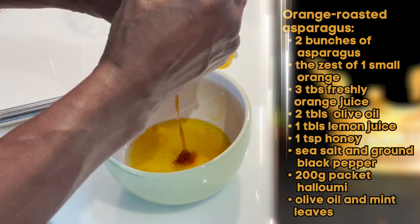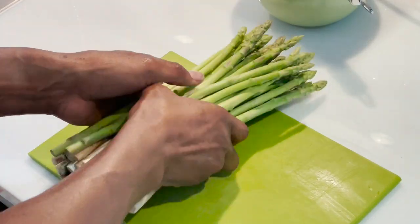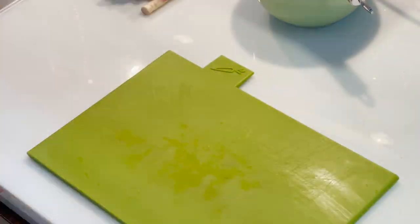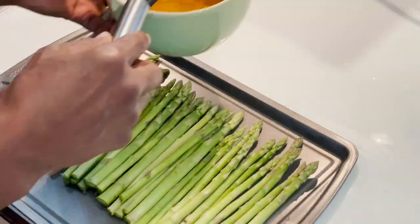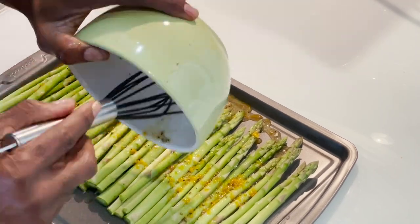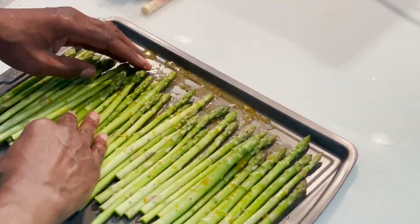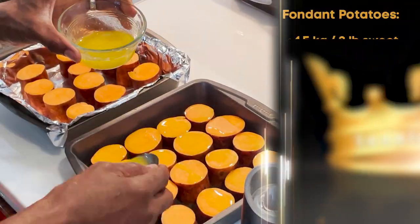In a small bowl, add your orange zest, orange juice, olive oil, lemon juice, honey, salt and pepper and incorporate, then set aside. Prep your asparagus by removing any woody sections, keeping them approximately the same size. Place them on your roasting pan, drizzle your sauce over them, and mix with your hands to make sure they're evenly coated. At this point they're ready to go into the oven.